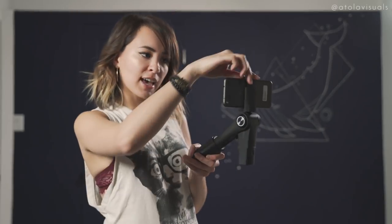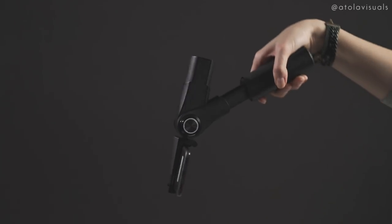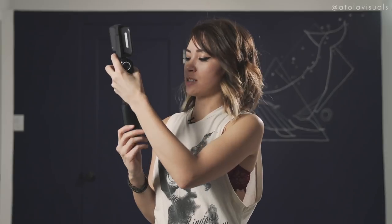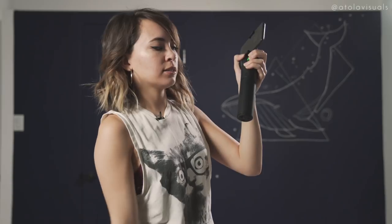If you need to shoot on the other side, same thing — grab the top, hold it steady for a few seconds. Magic. They also have this inverted mode, which they call the underslung mode. You just take the top again, flip it all the way around, and now you can get those low angles. To exit, just whip it around until it gets back to normal — be gentle, but you don't have to be too gentle. To fold it up, put it up like this, the motors will stop, and just close it — make sure your hands aren't in the pinch zone.